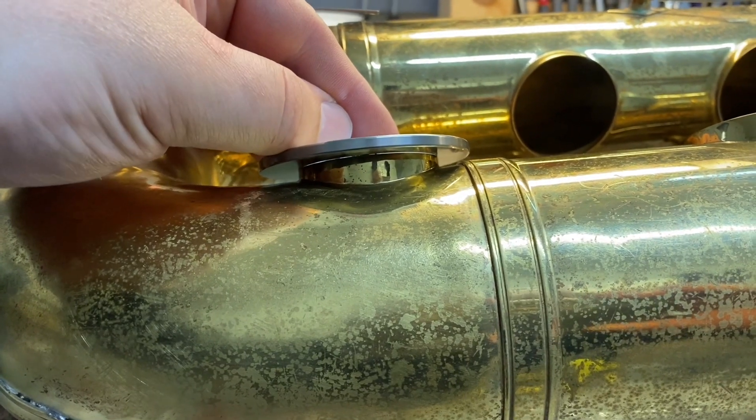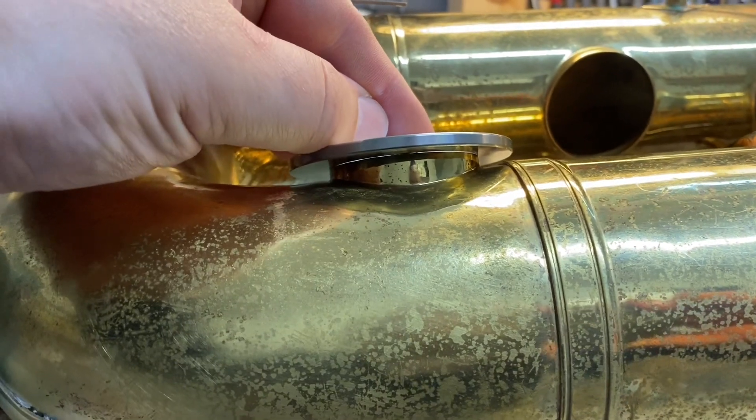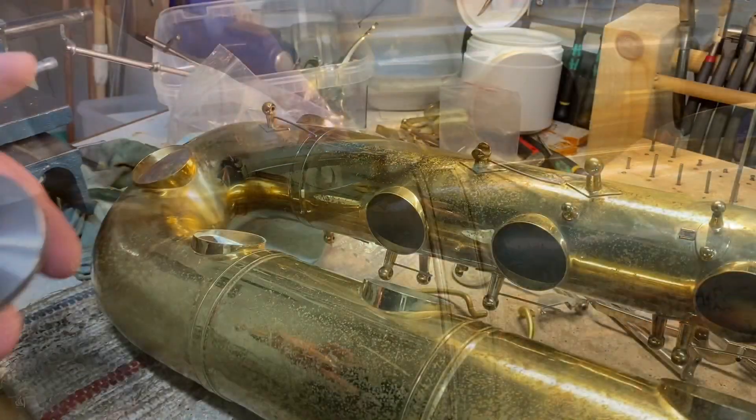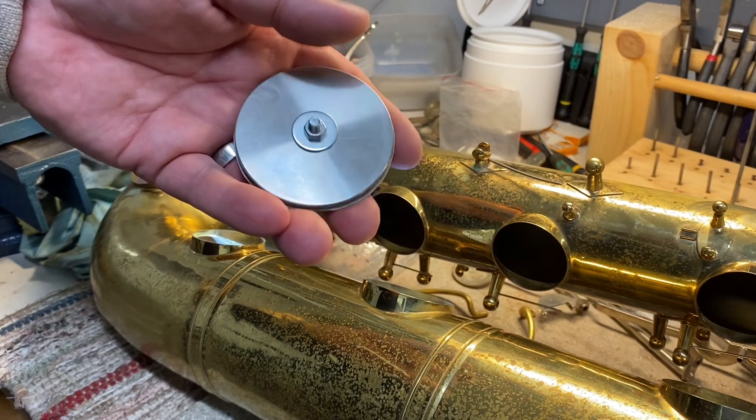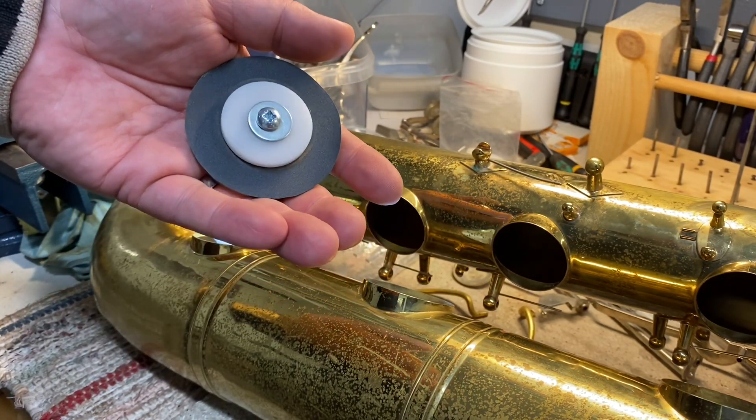Now that's a lot better. The rest of this issue I can deal with by filing down the tone hole. I will use this absolutely flat steel disc and wet and dry paper to file down the tone hole.